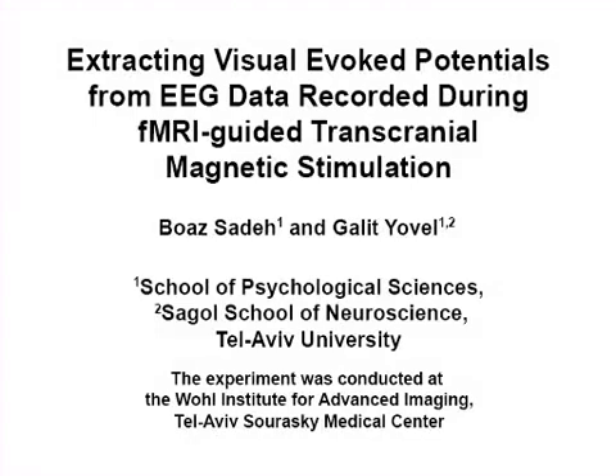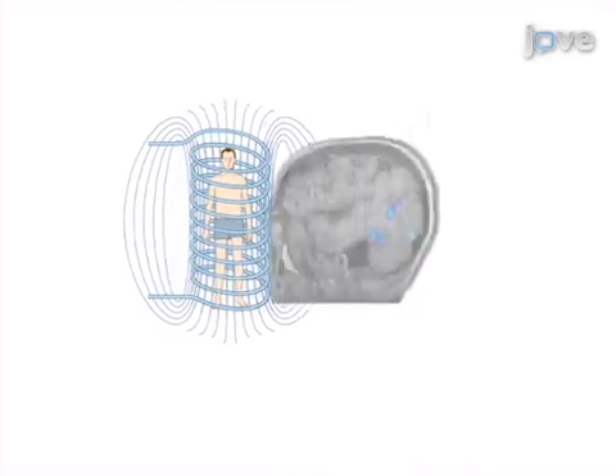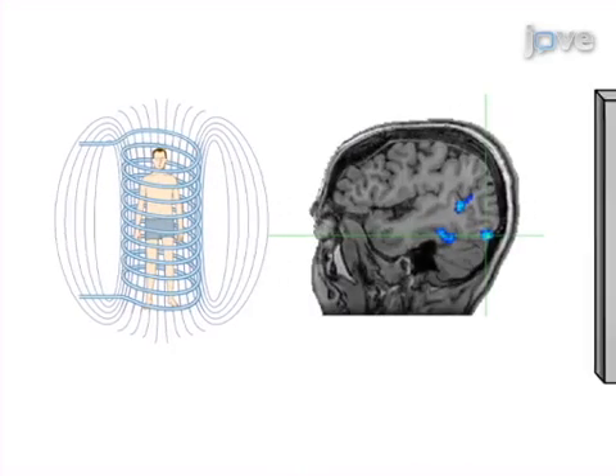The overall goal of this procedure is to extract reliable ERPs from EEG data recorded during fMRI-guided transcranial magnetic stimulation. This is accomplished by first performing a high-resolution functional MRI scan to define the cortical areas to stimulate, then designing an EEG experiment that allows extraction of a TMS artifact template that will later be subtracted from the recorded EEG data to obtain clean ERPs.